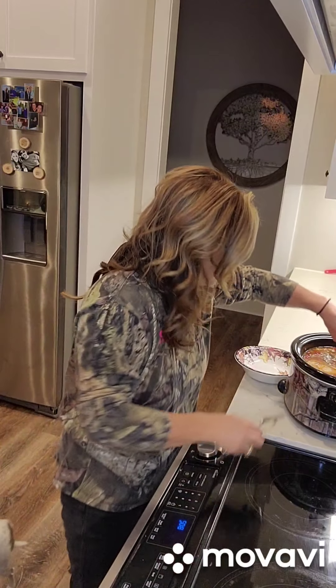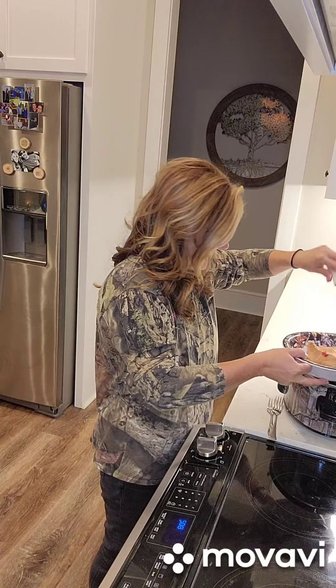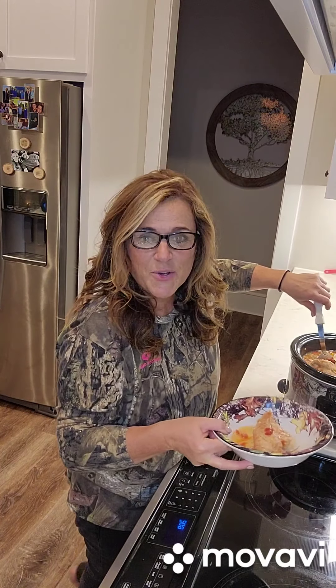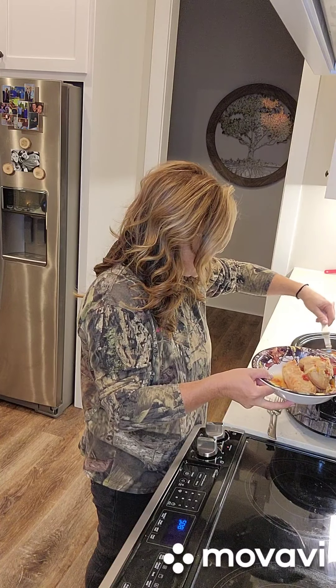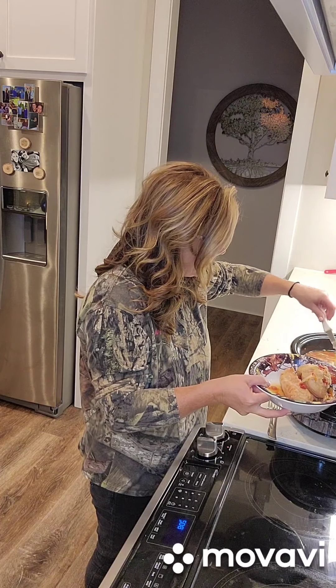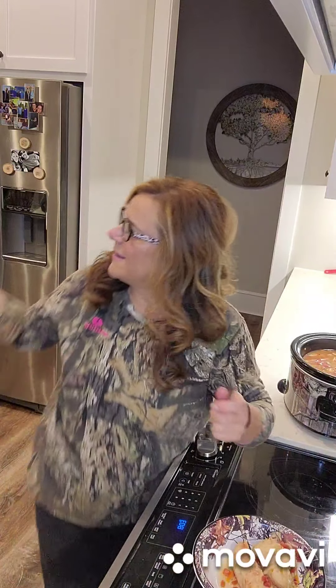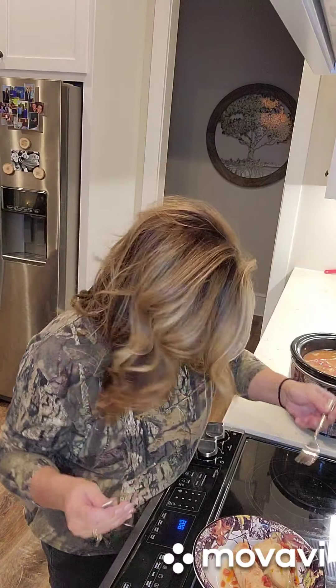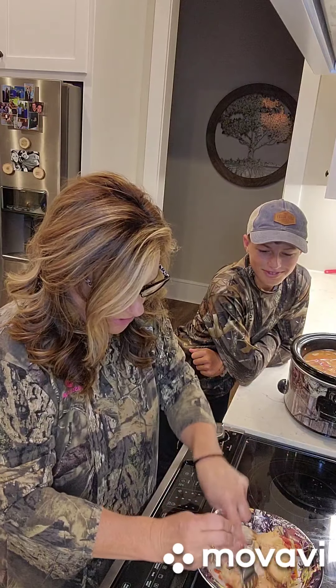Alright guys, we are back from hunting and the soup is all finished. Hudson, you want to come in here and be in my video? Two of Waylon's best buddies spent last night and they're going to spend tonight too, so we're so excited to have them for two nights. All the chicken is out - what we're going to do now is just shred all this chicken.